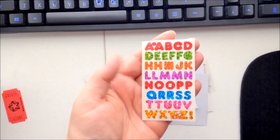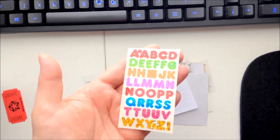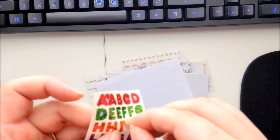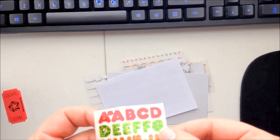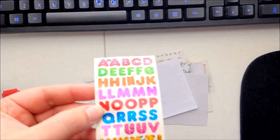Some alphabet letter stickers — super fun, you can never have too many alphabet stickers. It looks like the outer cover didn't come off quite right on part of this sheet, but still pretty cool.